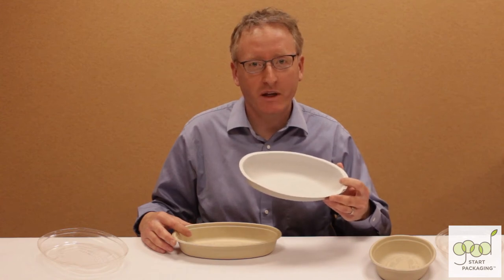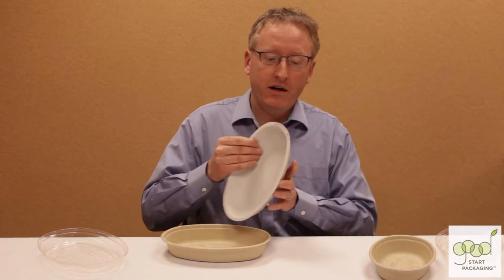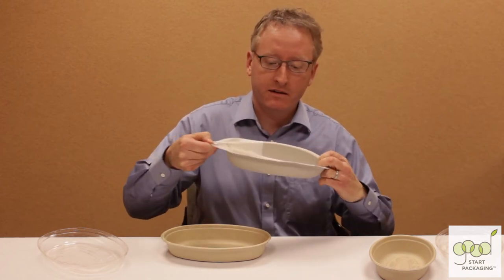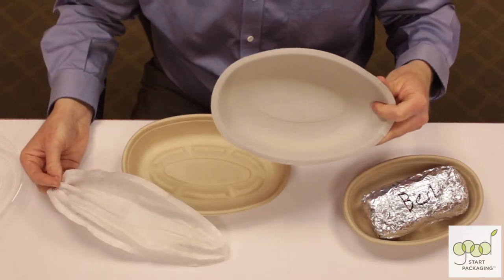This is the burrito bowl from Chipotle. This is our burrito bowl. What's the difference? Theirs is coated with a layer of plastic, so it's not compostable or recyclable.